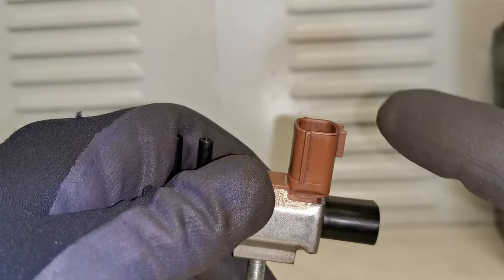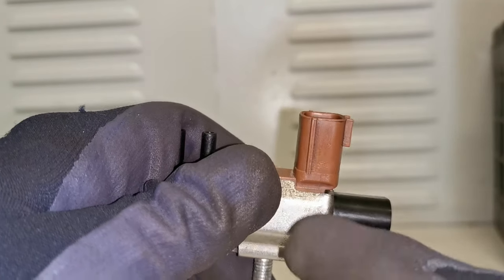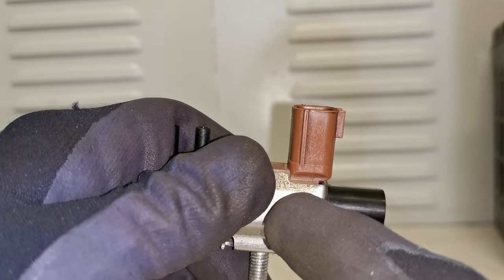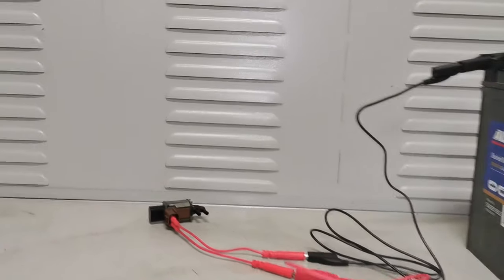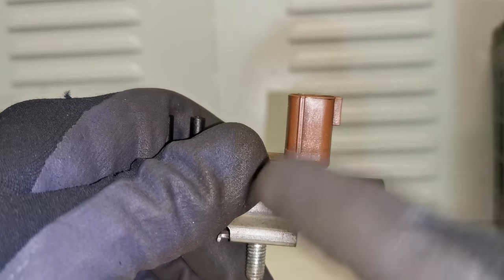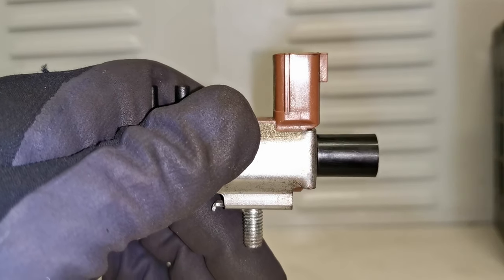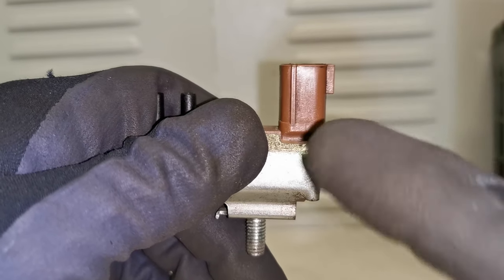The other thing you can do, which is also very straightforward and simple, is connect power directly to it. Now this doesn't allow for some intermittent failures of these units, but it will give you an indication if your unit has completely failed. Sending power directly, you should hear a click. If you don't hear a click at all, you know you have a faulty part. If you hear a click, bear in mind it can break down under heat, so it may be an intermittent fault.